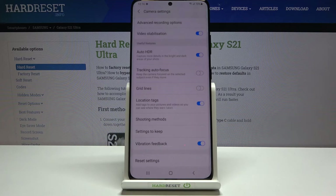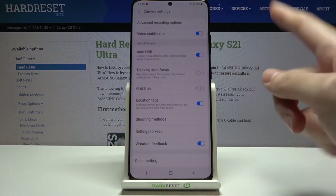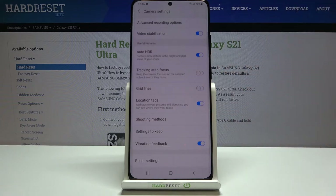Let's move back to the settings, slide down to 'Useful Features'. First is 'Auto HDR' — we can toggle it on or off. I suggest keeping this on, because HDR helps improve details in the brightest and darkest areas of our photos, making pictures more beautiful and well-lit.